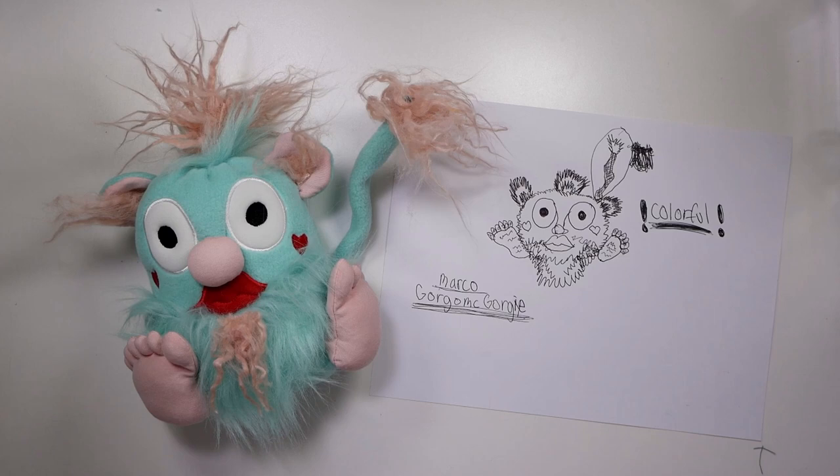This is the final result sitting next to the drawing. It's all finished — it's got the feet with six toes, the little nose, the fluffy ears, the fluffy little mohawk, and the tail with fluff on the end. The only thing I think I didn't quite get right is the shape, because hers looks more triangular. Part of that's the beard — I tried to emulate the pointy bottom of the beard, so it does kind of have that, but it's not quite as fat and heart-shaped as hers. But I thought this is pretty cute, so I'm going to leave it and hopefully she will love it. That's the finished Gorgome Gorgie.